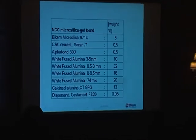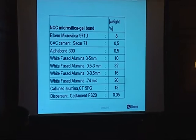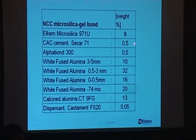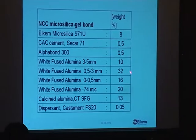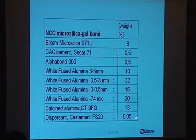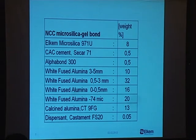Looking at the recipe — basically the same as in the first slide from 1995 — we have a mixture of 8% micro silica, half a percent calcium aluminate cement, half a percent alpha bond, some fractions of white fused alumina, calcined alumina, and a dispersant, Castament FS20. This mixture follows the Andreassen distribution with a Q value around 0.25, so it's potentially self-leveling.